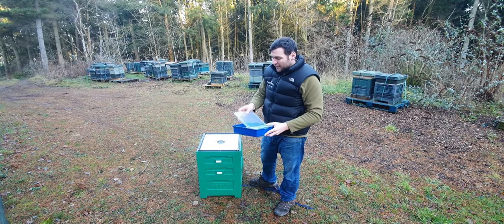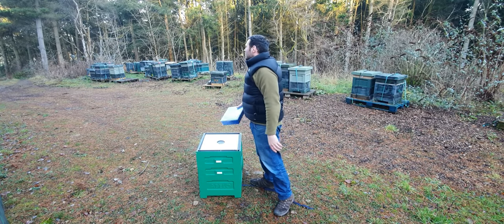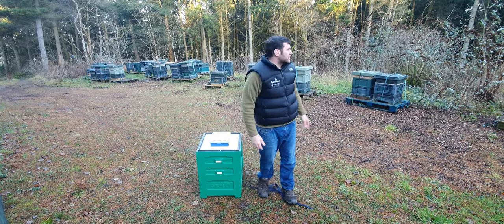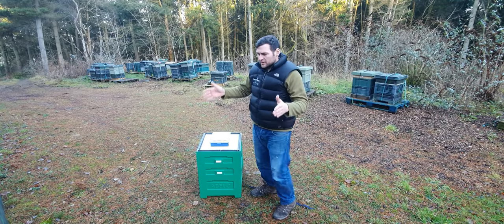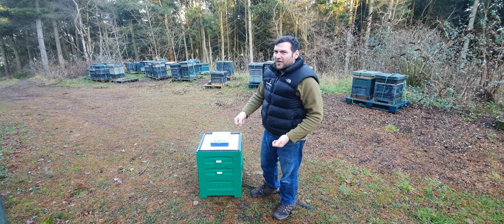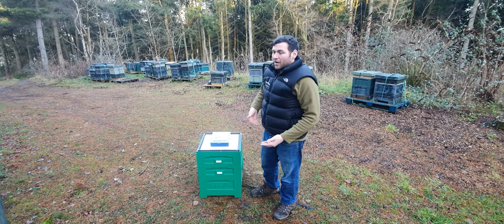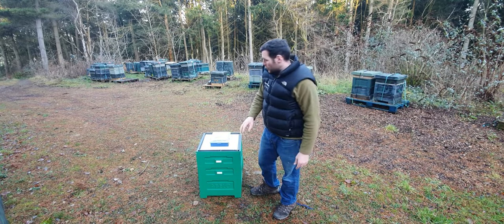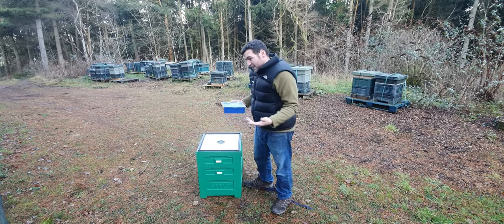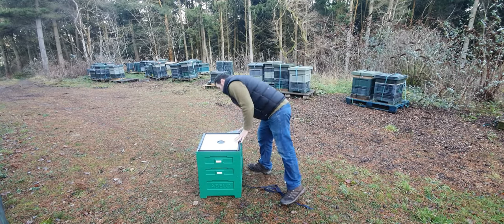The feeder is a plastic ashforth-style feeder at two and a half litres, and the fact that it's bundled with the hive is great — you don't need to purchase an additional feeder. If I'm being critical, it's a little small for my liking. I prefer the Suenti feeders at 14.5 litres, which means I can fill it once at the end of the season, give the bees 14.5 litres of syrup, and generally not need to feed again. With this feeder you'd need a lot more top-ups, but it comes free with the hive so I'm not complaining.